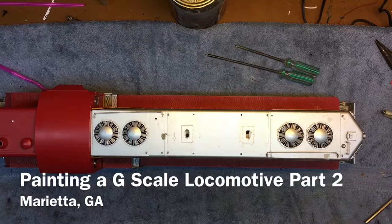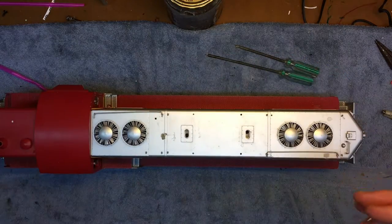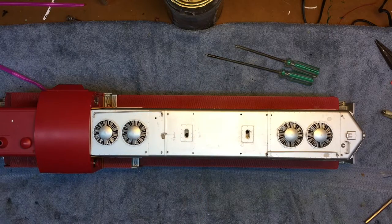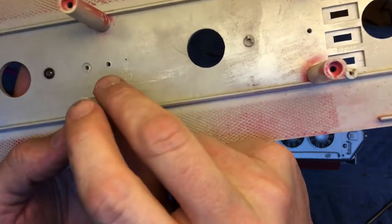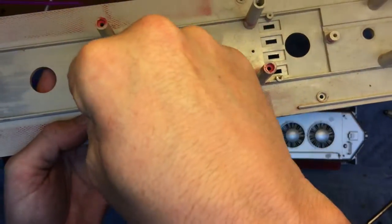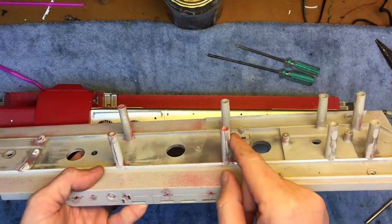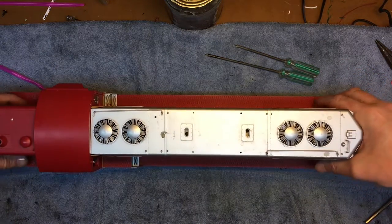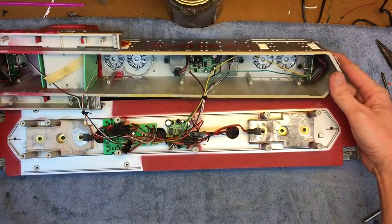Now we're ready to remove the shell. One tip: avoid trying to lift one end up because it will cause the other end to jam the tabs that come up from the frame. As you can see, the frame has little wells where the tips from the shell sit down in, so if you try to lift you can cause a bind and actually cause these to snap or crack. What you want to do is grab at both ends, lift straight up, and just rotate it back.